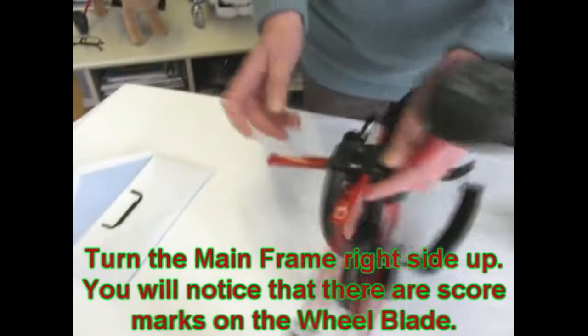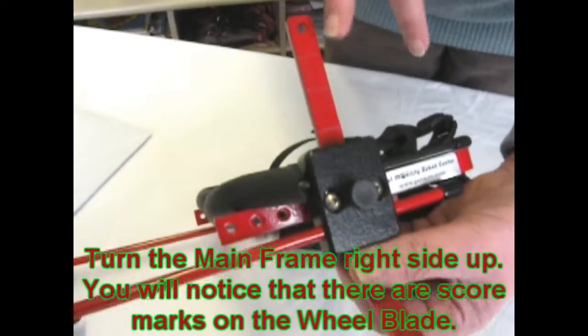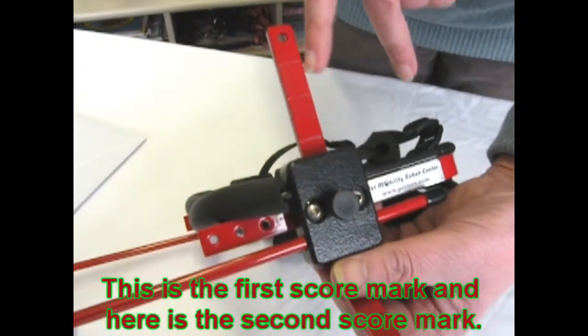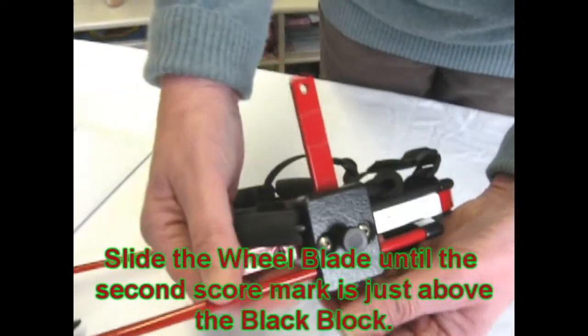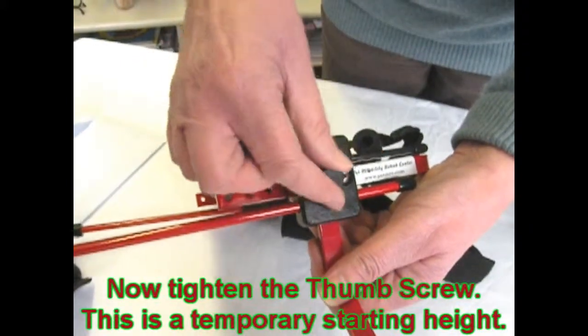Turn the frame right side up and you will notice on the wheel blades there are score marks. This is the first one, this is the second one. Set the height to the second score mark, then tighten in place with the thumb screw.